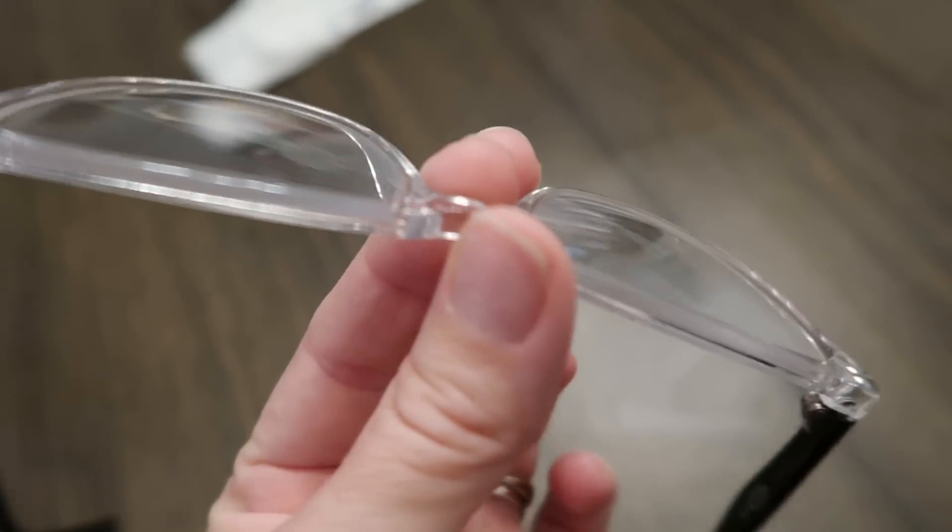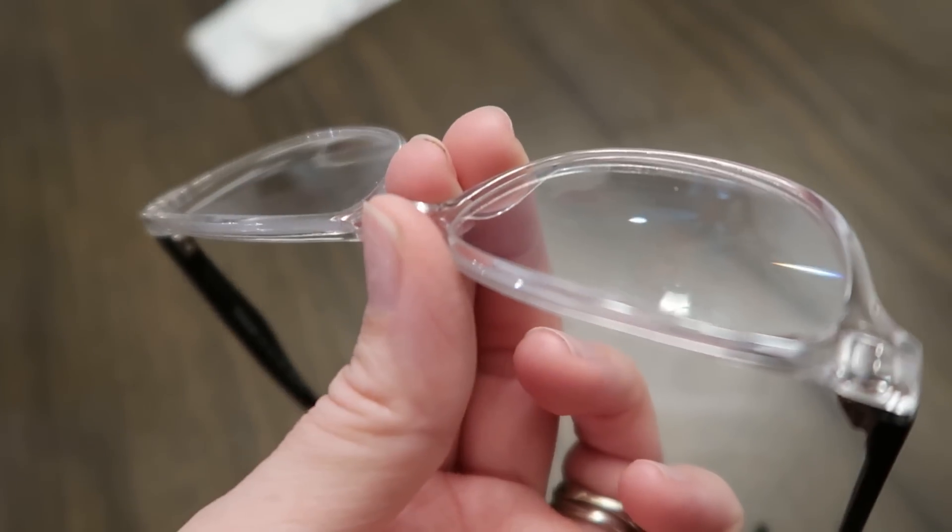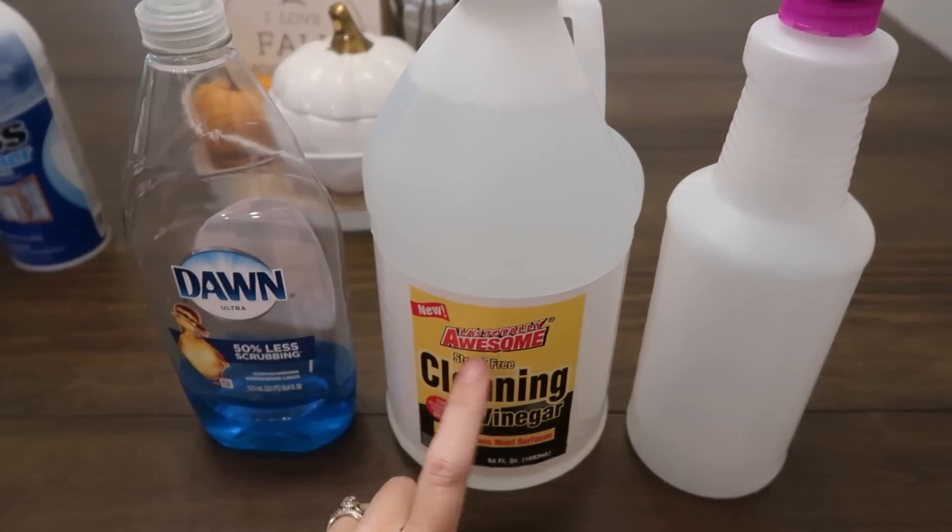The glasses are really clean — just a little something on one spot, but otherwise this product definitely works.